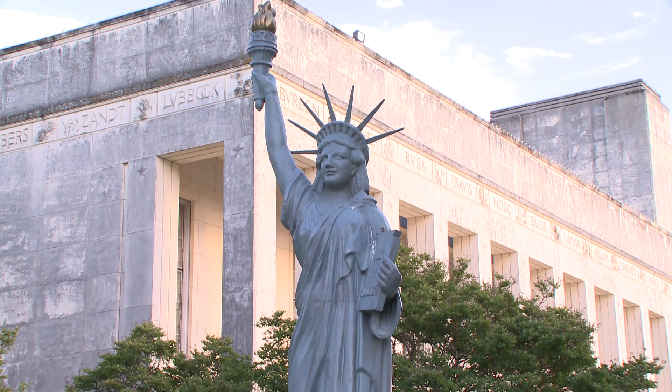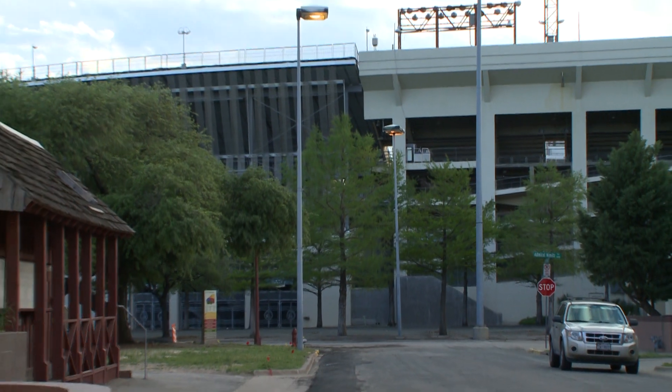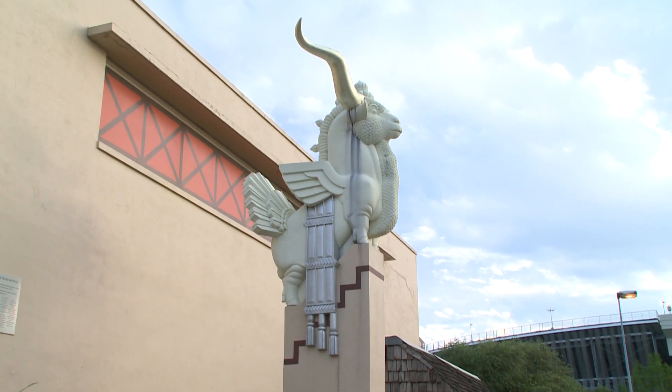Fair Park has its fair share of sculptures, some more conventional than others. But behind the cotton ball, there stands something so strange that its name is strangely fitting: the Woofuss.